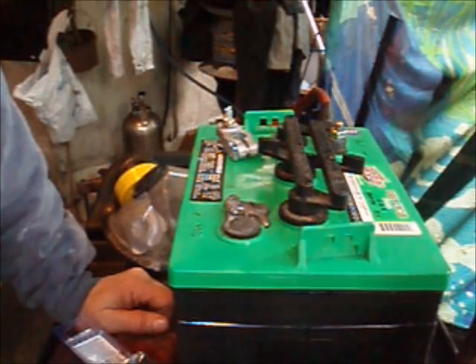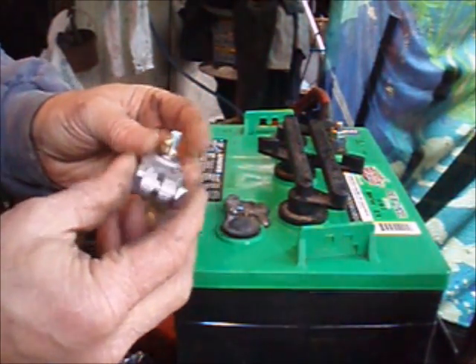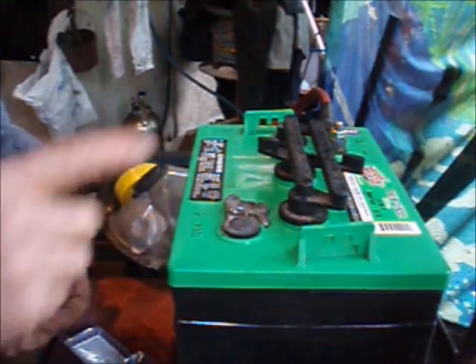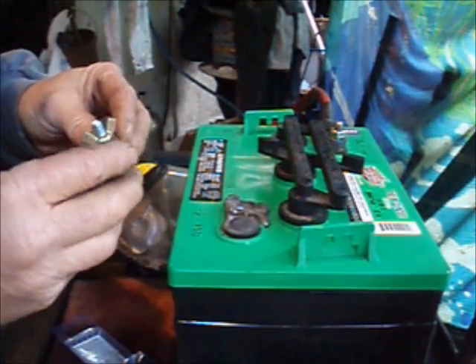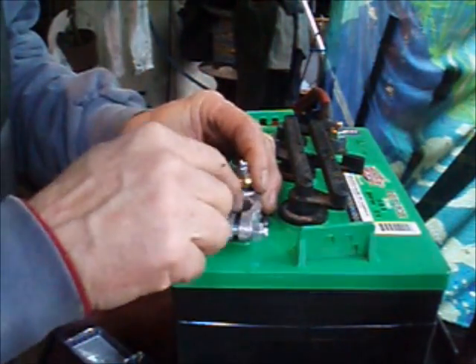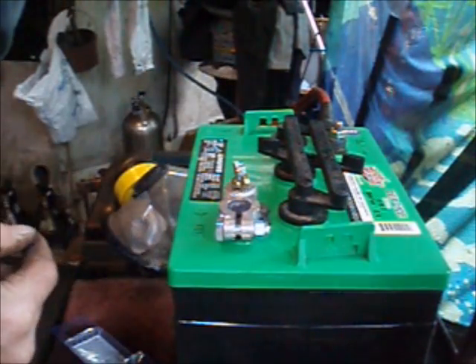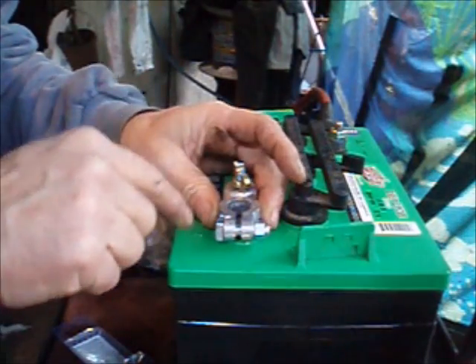What I've done is found a regular old battery post connector with a wing nut already on it, which is what I need here — that wing nut connection — until I come up with a better solution. It's conveniently the same size as the post here, and I'm going to follow what I picked up in that other video and melt this connector onto this post.